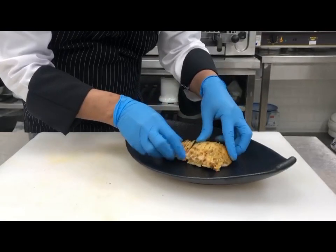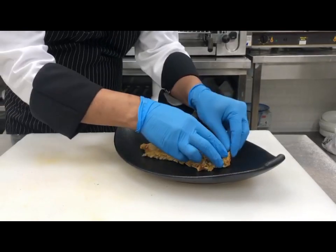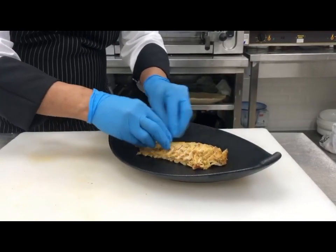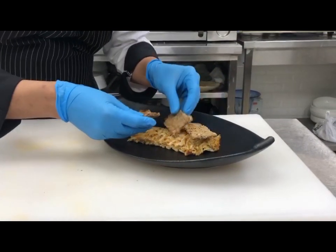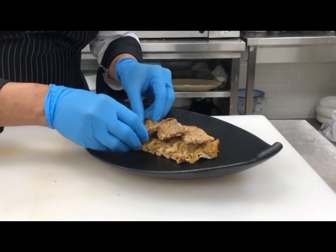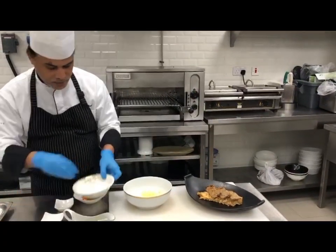Place the chicken in the plate. Place multi-grain brown bread on the chicken. Take a mixing bowl, mix all the remaining ingredients together, and mix it well.